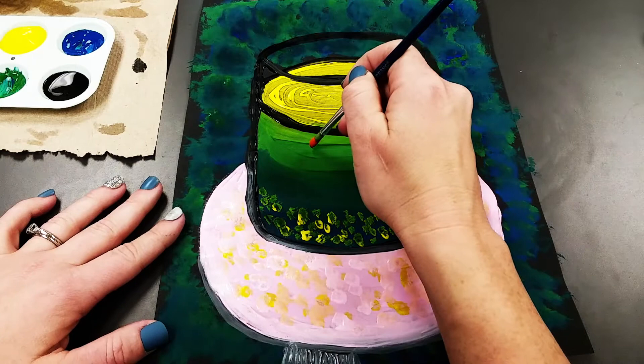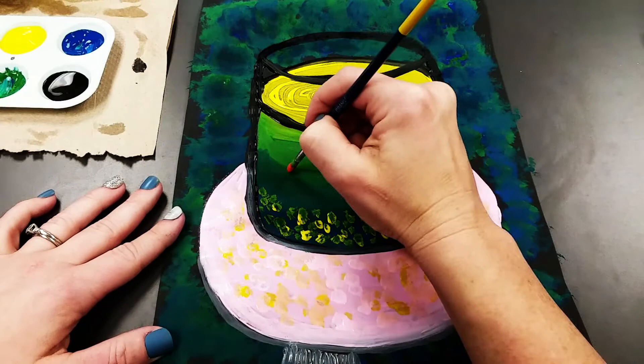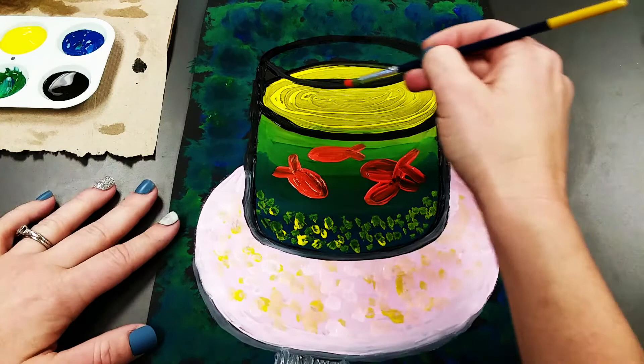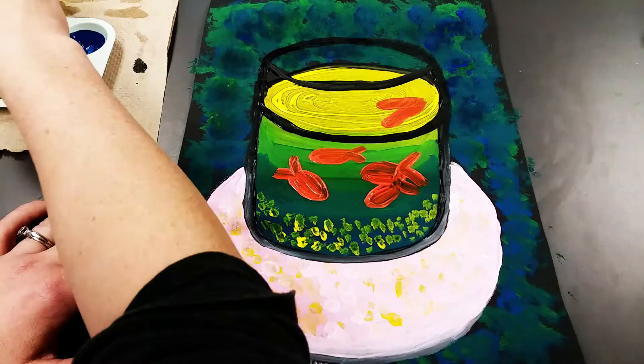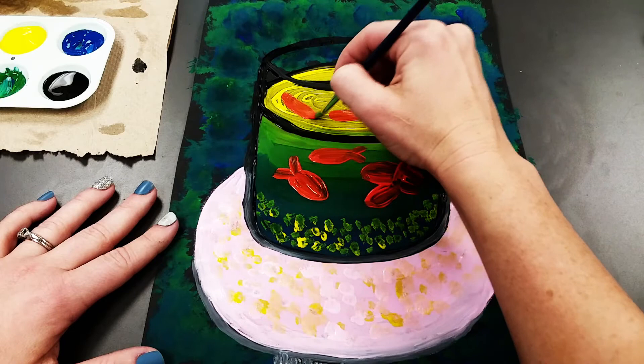Then add one goldfish on top facing left — another oval and two lines like a sideways V — and one more facing down and to the right. Let it dry and do a second coat to make the goldfish super bright. For the reflection at the top, take some orange paint and because we have two overlapping goldfish — one facing down, one facing left — do a thick line for each. Add a thick line for the middle goldfish and another angled down and to the right, which resembles a reflection of the fish in the top of the jar.